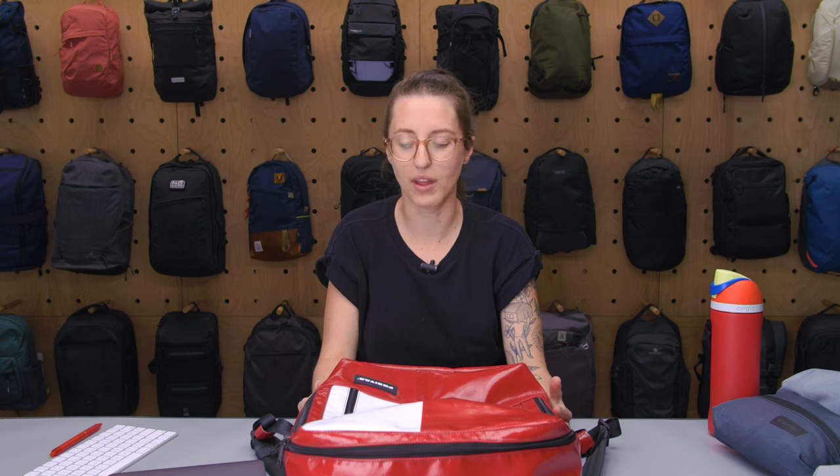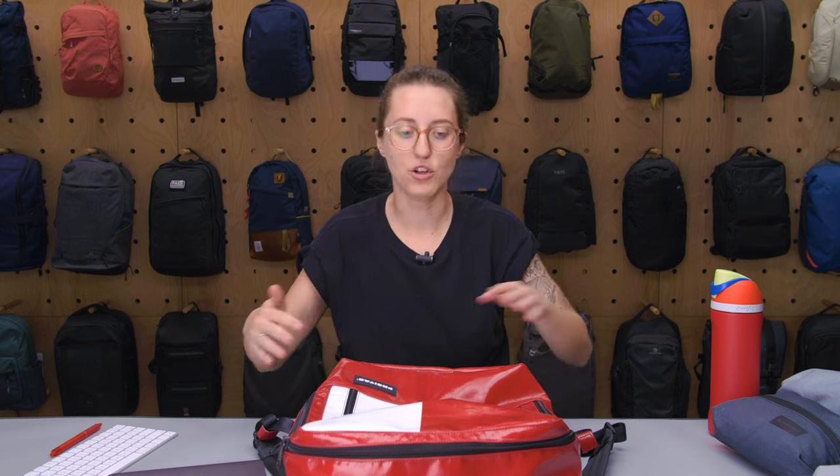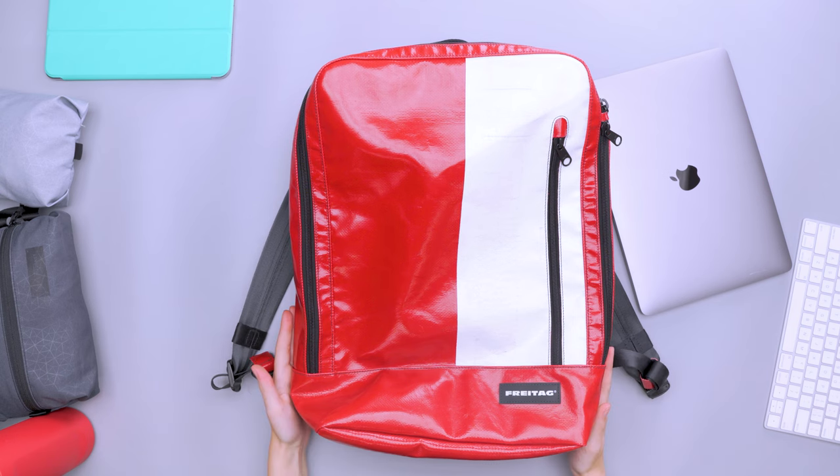The laptop sleeve can hold up to a 17-inch device, so there's room to work with. I have a 13-inch in there and you can barely see it — lots of extra room. The biggest thing was just that false bottom addition not really adding protection as intended.